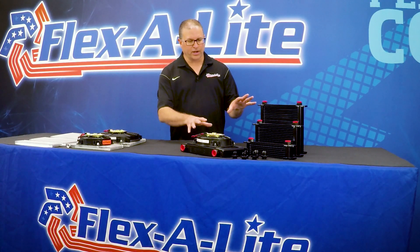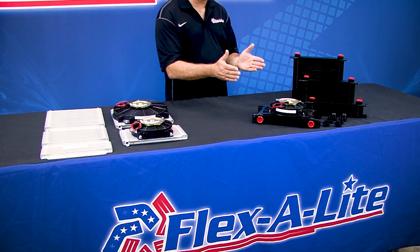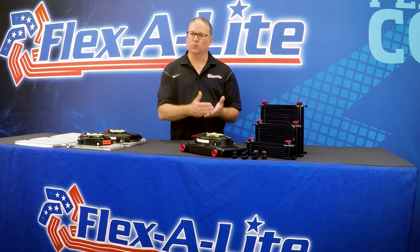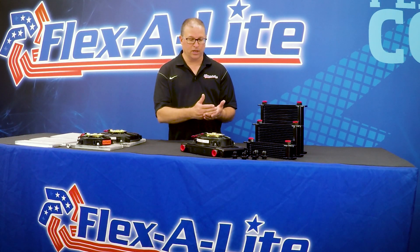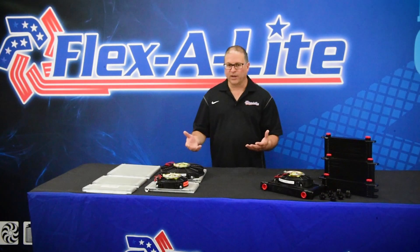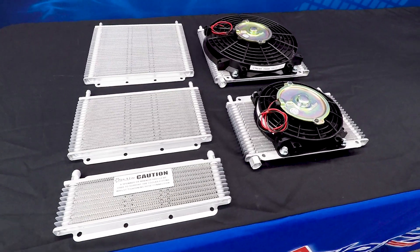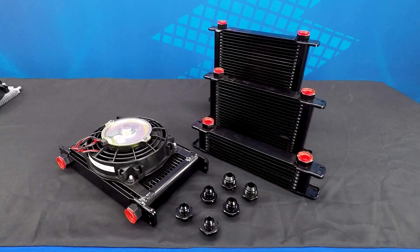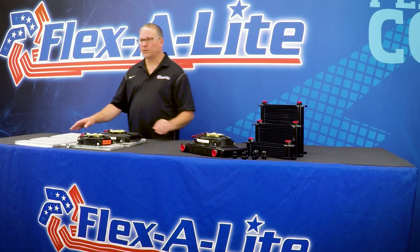On the engine side of things, you have a similar situation, but at much more extreme conditions. Engine oil's sole purpose is to lubricate the engine, and when it gets too hot, it just can't do that and you run into engine damage. Fluxite has been in the performance cooling business for more than 50 years, and this new line of transmission coolers and engine oil coolers sets a new bar in the industry. Let's look first at the transmission coolers.